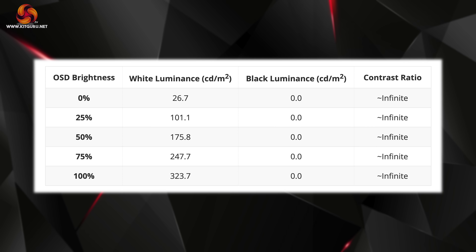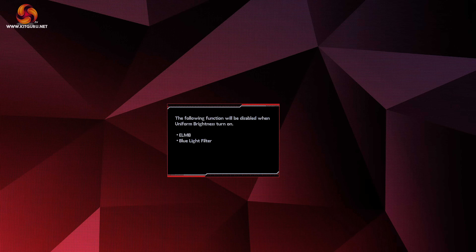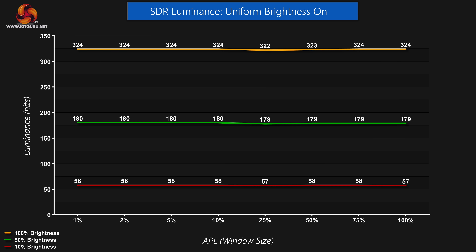For our panel testing we're using Portrait Display's CalMAN Ultimate software alongside an X-Rite i1 Display Pro Plus colorimeter. Starting with brightness testing, we can immediately see the benefit of the new Tandem OLED panel — it's hitting almost 325 nits for a full-screen white, whereas previous-gen models like the ASRock PGO32 UFS did well to hit 250 nits. It also gets pleasantly dim at just 27 nits minimum. With the uniform brightness setting disabled, we saw up to 540 nits peak for smaller APLs, though that drops off as window size increases. With uniform brightness enabled, output is capped at around 325 nits with no brightening or dimming depending on screen content.